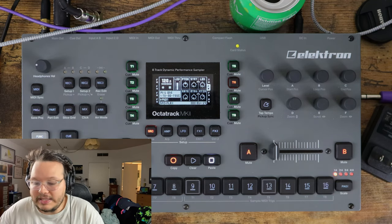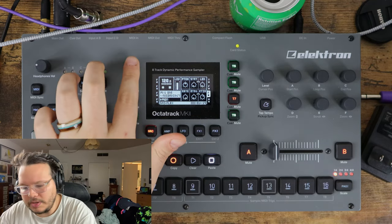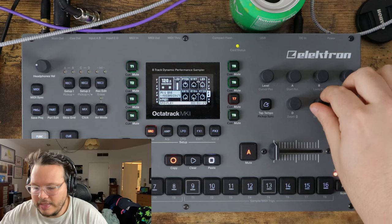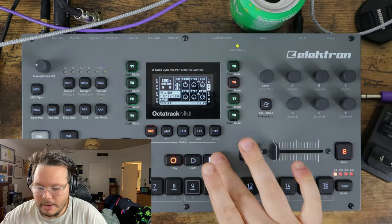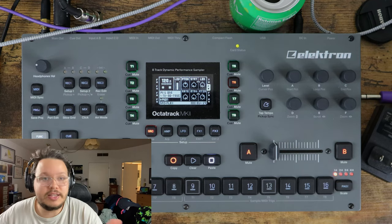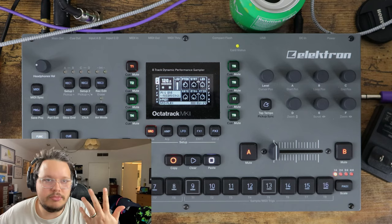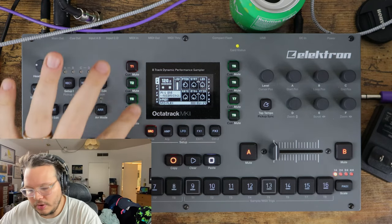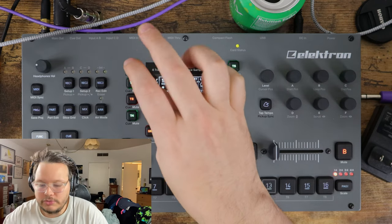Another way to sample is to hold the track button down and hit whatever sample button you want. So now you can see I'm focused on track two, but track seven is recording. Similarly, I'm focused on track six, but now track three is recording because I held track three down. These are just different ways to engage sampling that work in different circumstances. If you just want to be hands-off and simple, just go to the track you want to sample onto, hit the record button, and you're good as gravy.